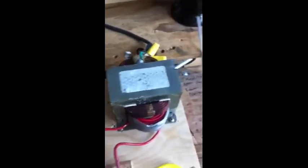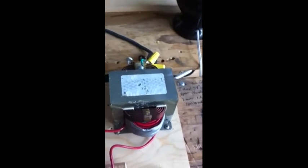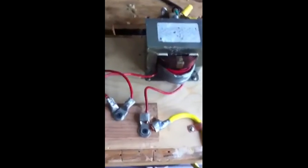Each transformer has a separate power cord, and of course the cores are grounded. The primaries are wired in parallel — they have to be in phase, or the peaks and troughs of the two outputs will cancel each other out. You just have to switch the leads around until that works. The secondaries are wired in series, so the voltages add.